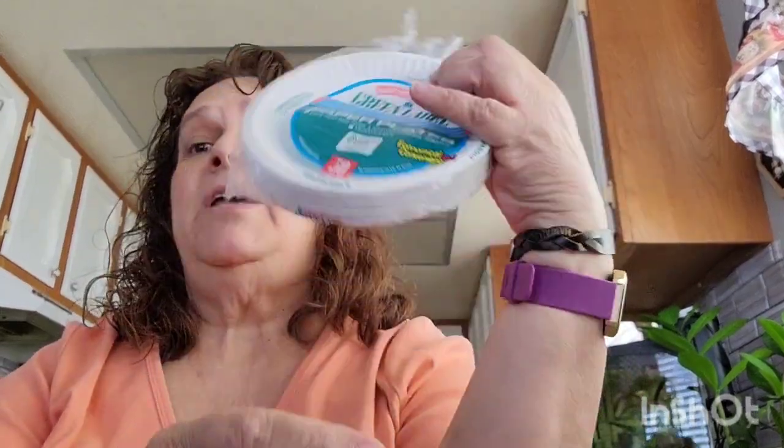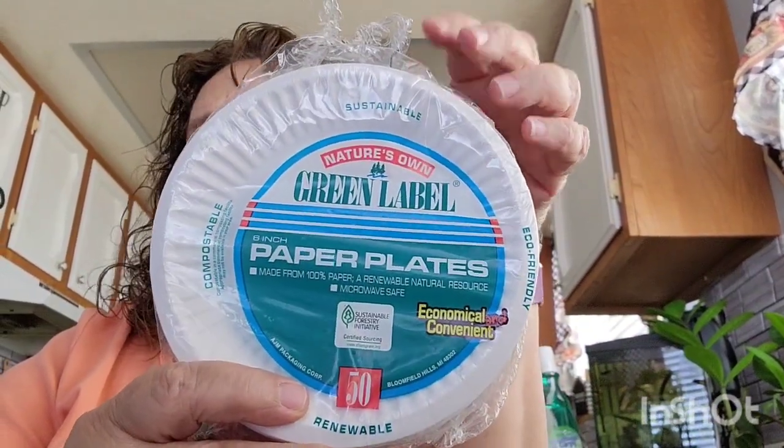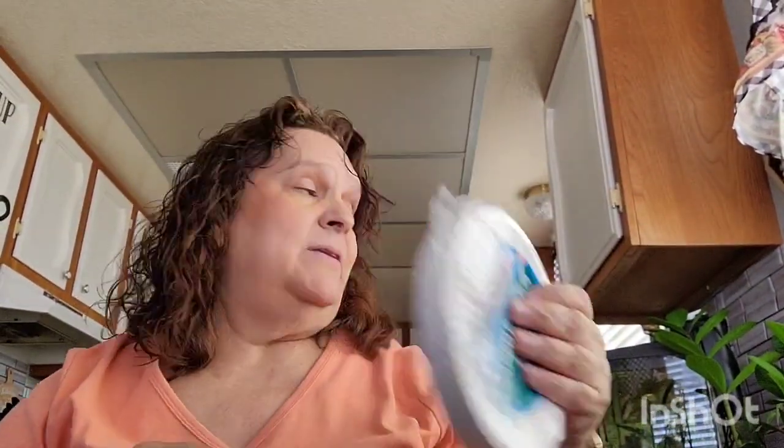I got these paper plates — the six inch, comes 50. They only had one left so I picked it up because I use these a lot for snacks and stuff.